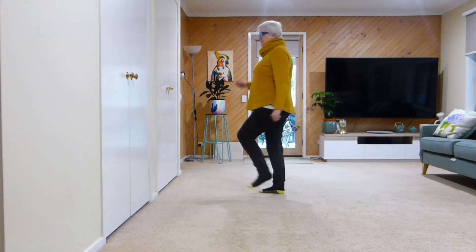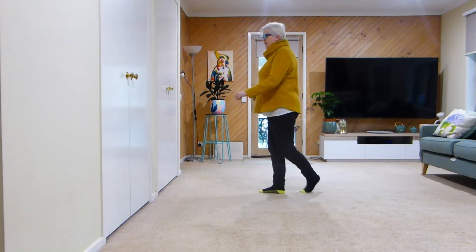Tag again. So let's heel forward, toe back, hold, scuff.